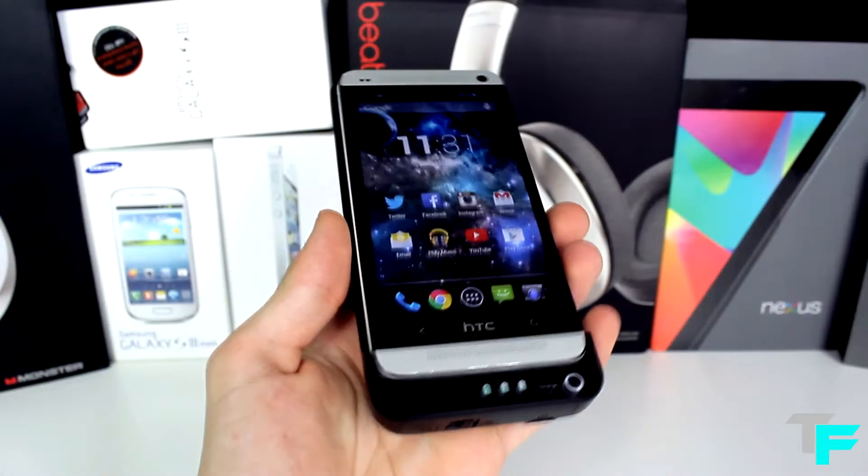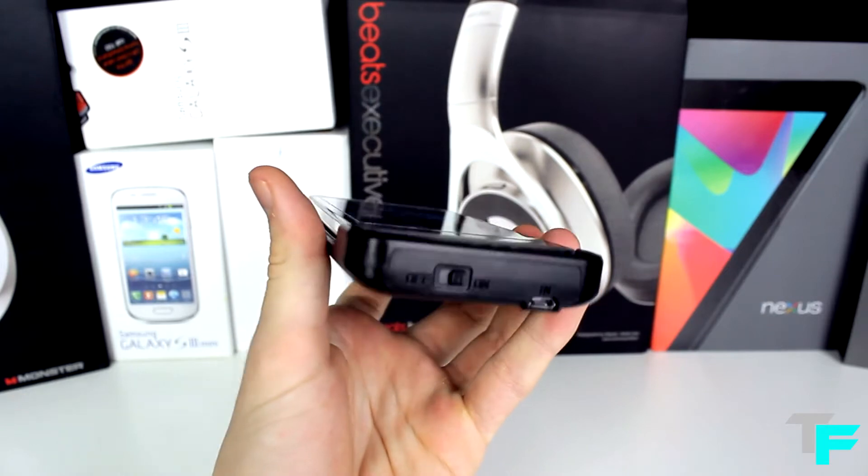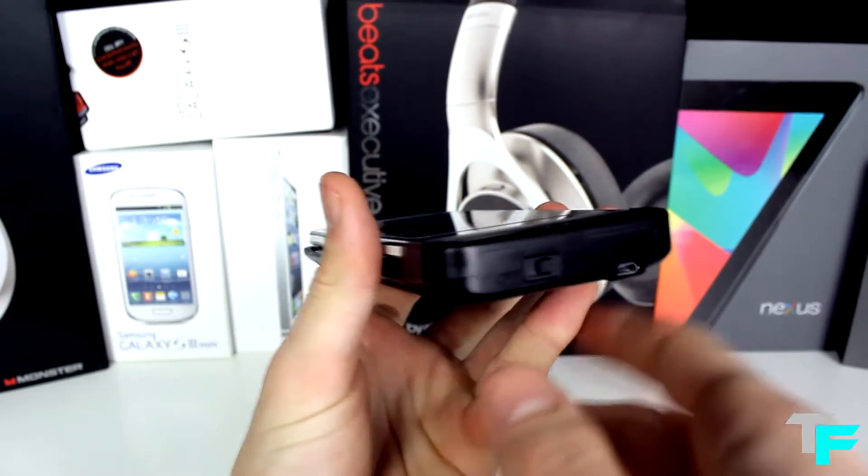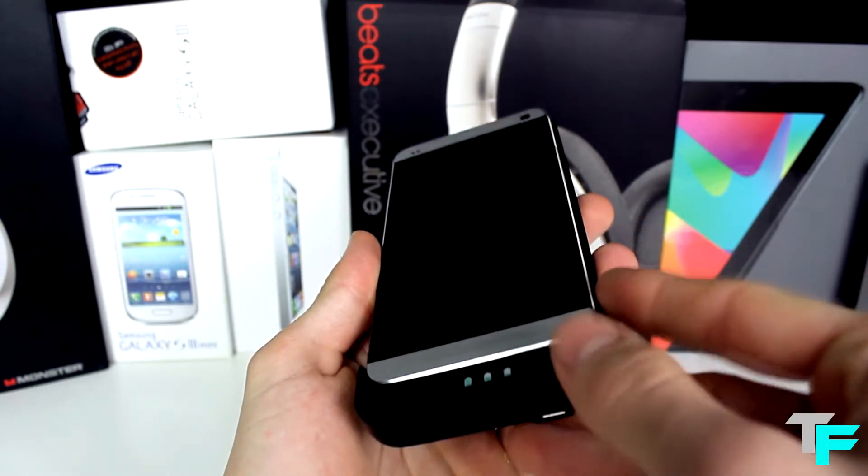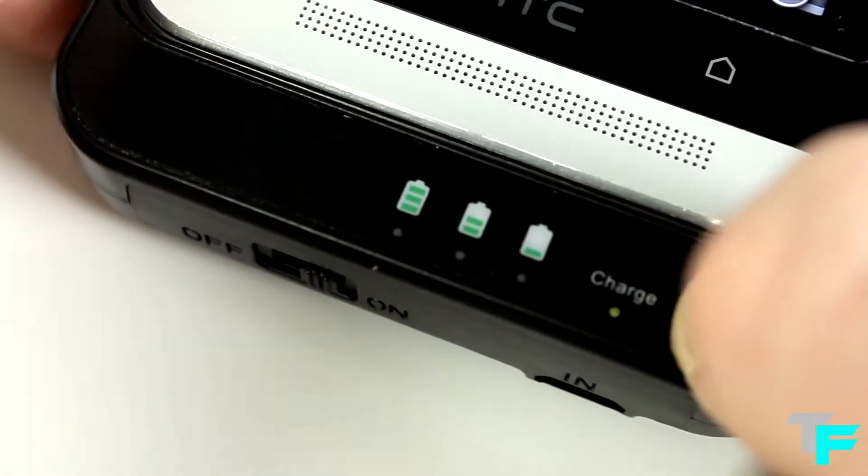On with the review. This is a 3800mAh battery pack for the HTC One. It just clips straight on and acts as a case and a battery pack. It connects through the micro USB port on the bottom.